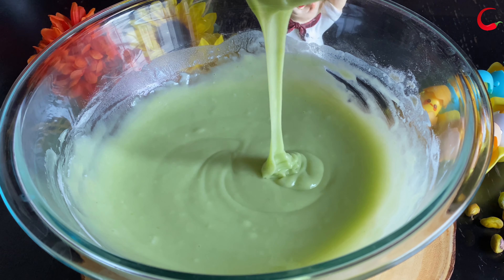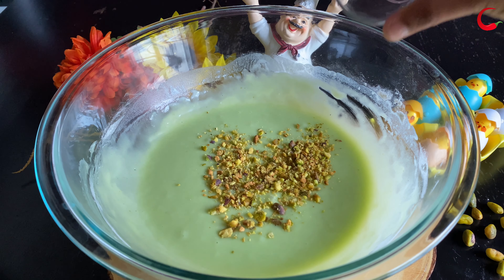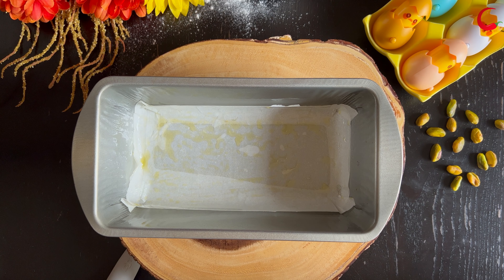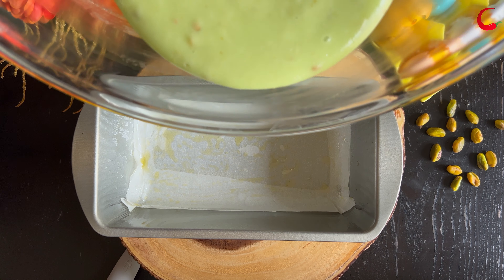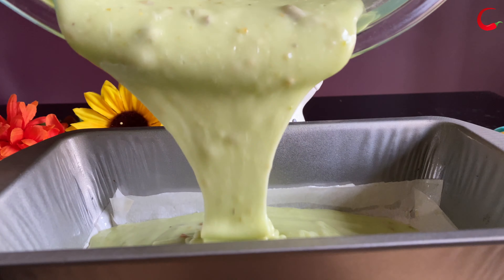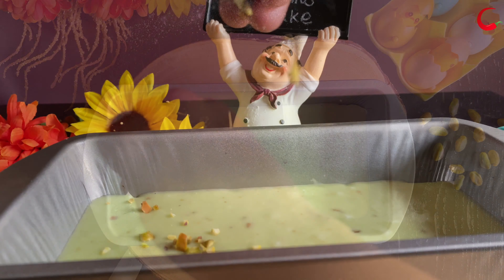The batter is ready. Now add in some chopped pistachios and combine them well — don't over mix the batter. Grease the pan and line it with parchment paper. Pour in the prepared batter and add some chopped pistachios on top.